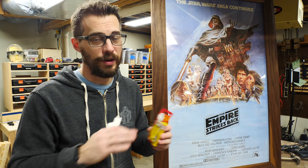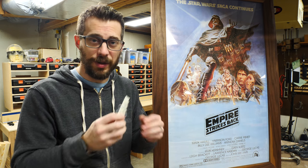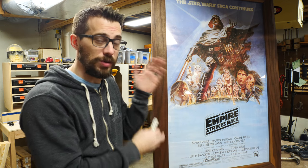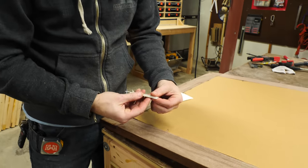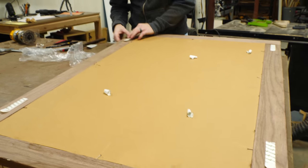Any time you make a picture frame, there are a ton of different ways that you can hang it — tons of different types of hardware. Since I hate putting holes in the wall, I'm going to use some temporary strips. These are like velcro strips that you stick together; they stick on the back of the picture, and as long as you use enough of them — I'm going to use four — they'll be plenty strong enough to hold this in place until we decide where we want it to go permanently. I'll have these linked in the description along with all the tools and materials that I used.